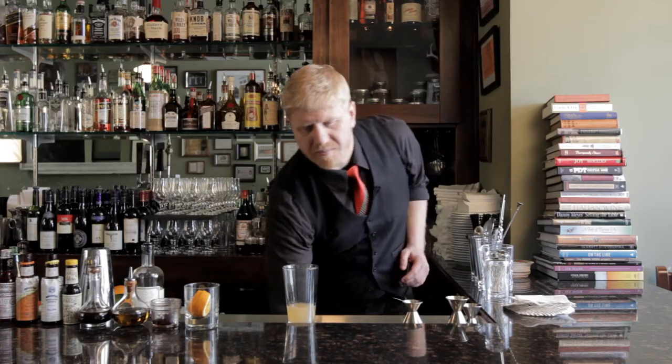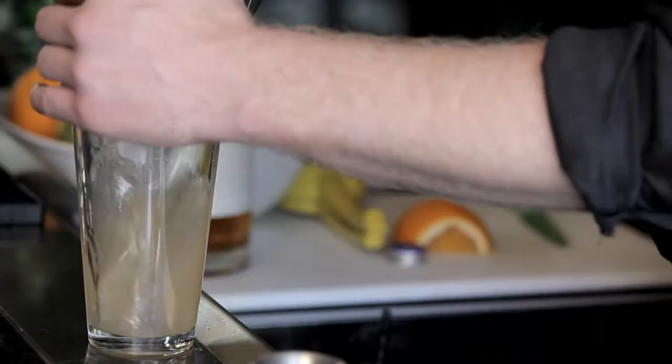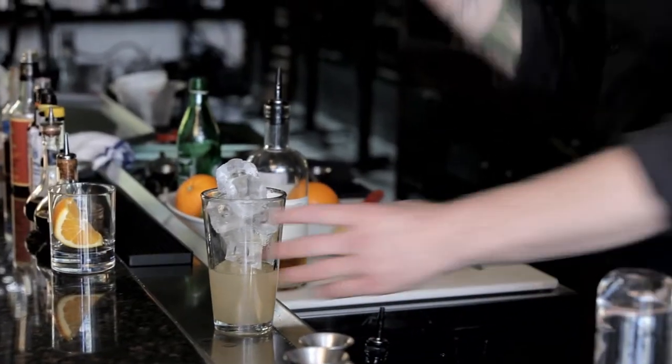Now we're going to add some ice, shake this all up, and we're going to serve it in a tall Collins glass — named after, guess what, appropriately, Tom Collins.